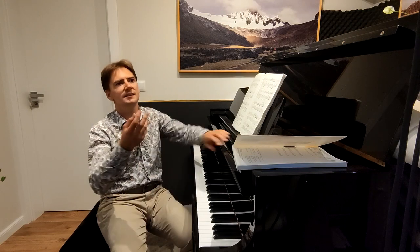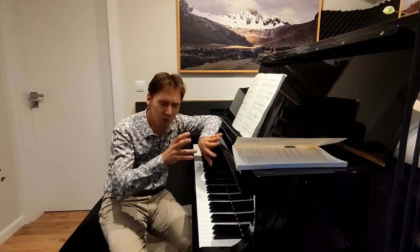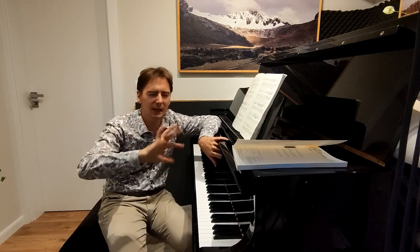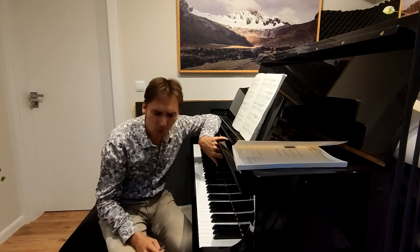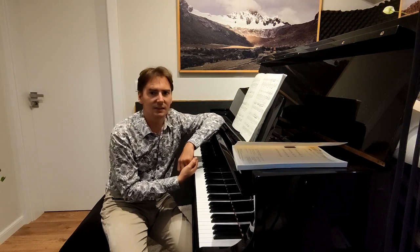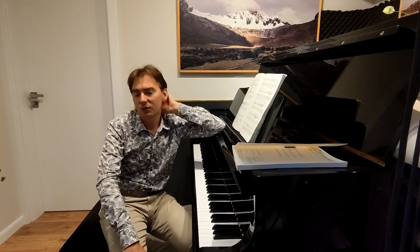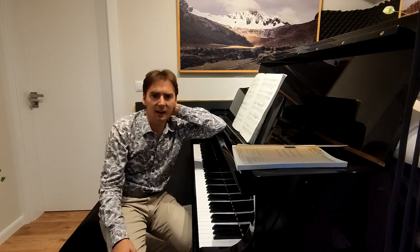Another thing is mental practicing pieces that you already know. If you have some problems, you should also imagine the keyboard and practice the hand you have trouble with — mentally repeating, playing slowly, playing faster. This is so important. I practice like this on airplanes. I had some concert tours in Latin America where they didn't provide a piano for practice for two weeks. Every day I practiced like this and I could play concerts without any problems.